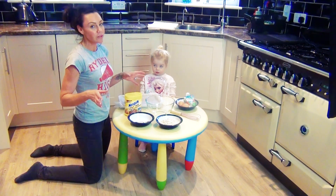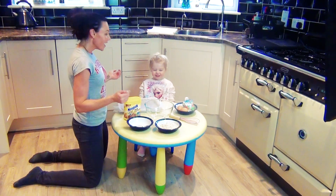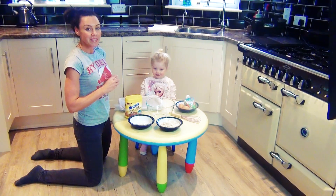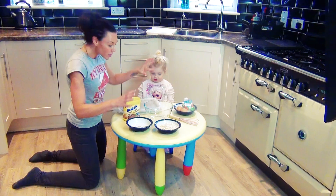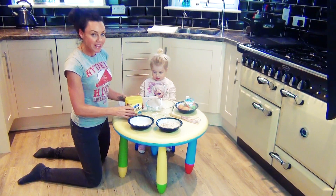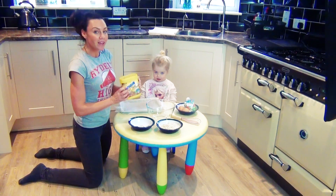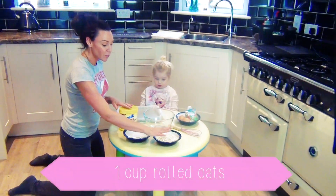If your two-year-old, aka AJ, is anything like our AJ, I find it very difficult for him to eat anything other than rubbish at the minute. So I'm going to put all the goodness things together in one package and disguise it with a little bit of chocolate to make it look like he's eating a chocolate biscuit when in fact inside we have...